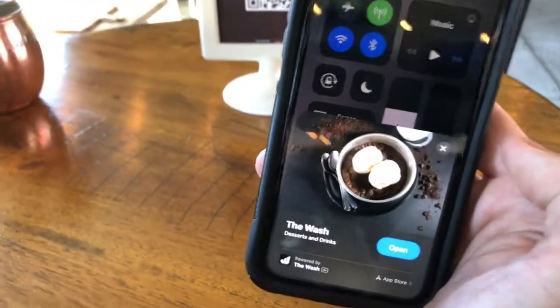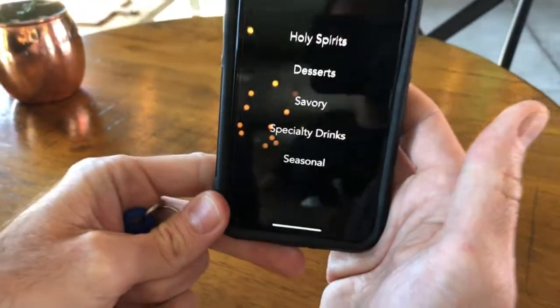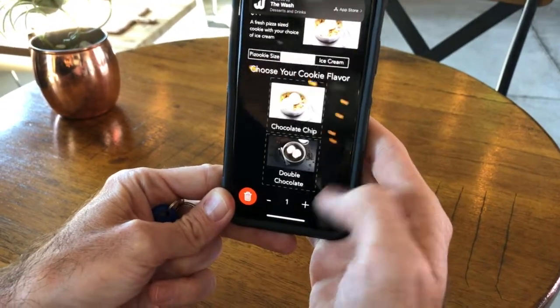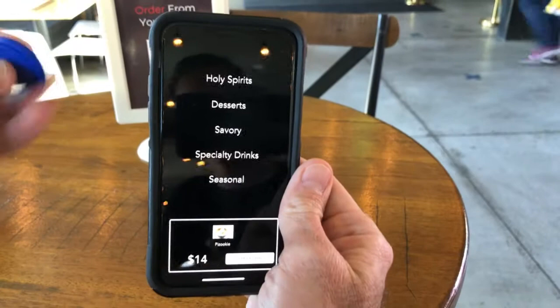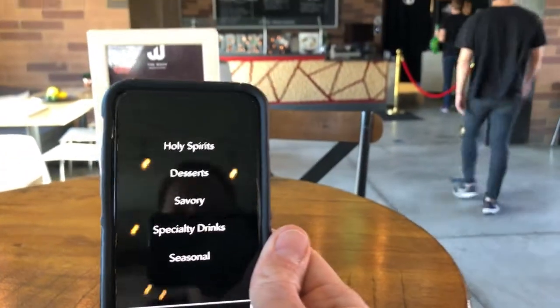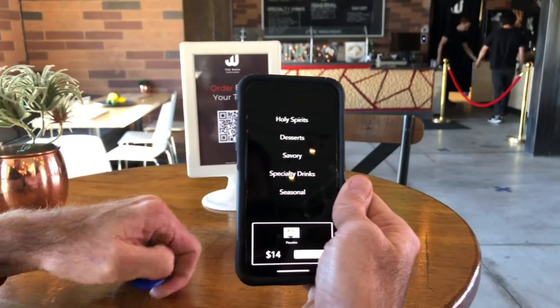So just a simple tap and it opens up the app clip. From there, you can open up the full app experience for super fast ordering and completing an order via the full experience — again, without having to download the app. This is what it looks like when it comes from the NFC tag, so just a really simple execution and really cool to be able to tap to introduce the app clip experience.